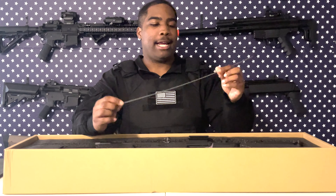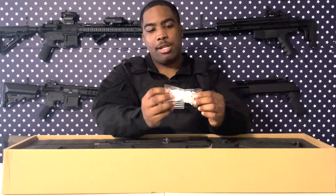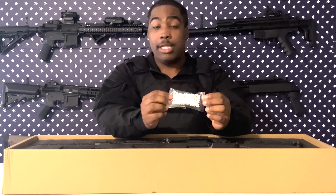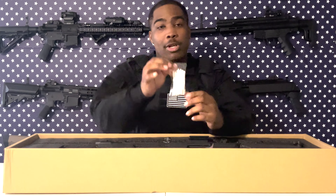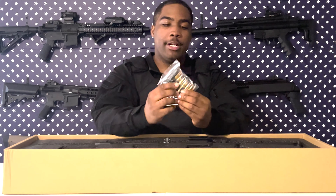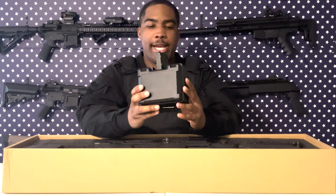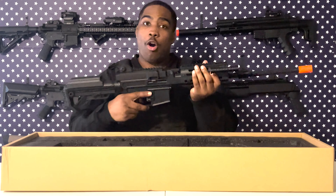First thing we have is the instructions and a cleaning rod. I've got like a bajillion of these because they come with every weapon you buy. More BBs, which is good because with a light machine gun you're going to need them — I'm going to be shooting thousands of BBs so it's cool they gave us some extra BBs. Here you have the dummy rounds, and here's the magazine — it's a drum mag or a box mag.